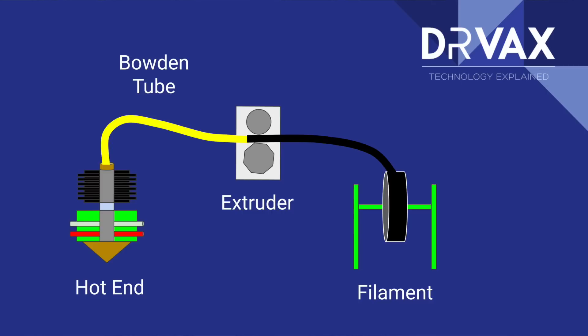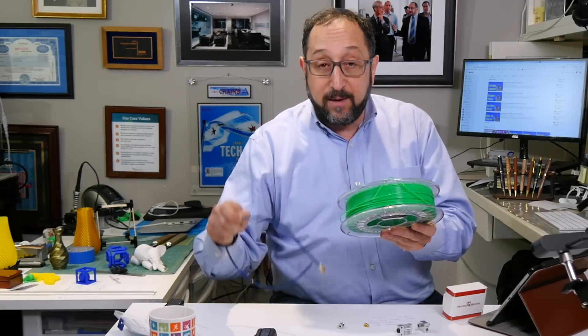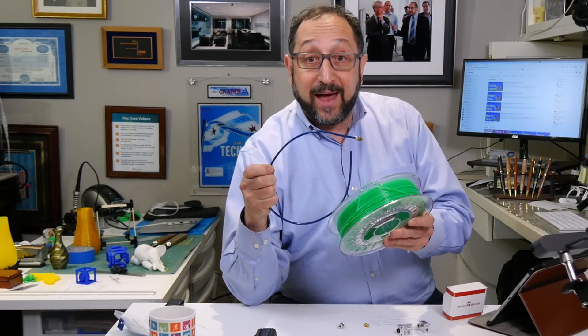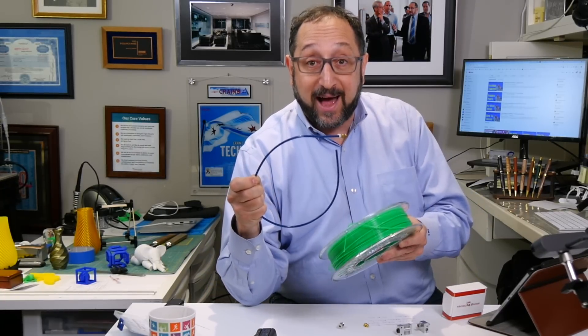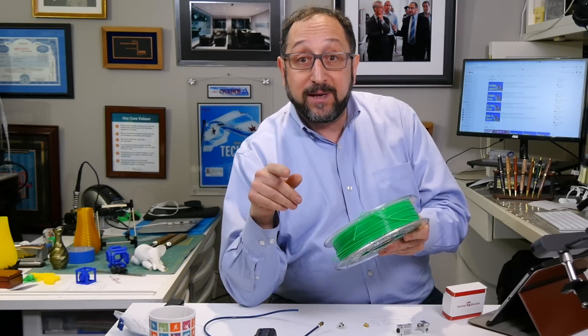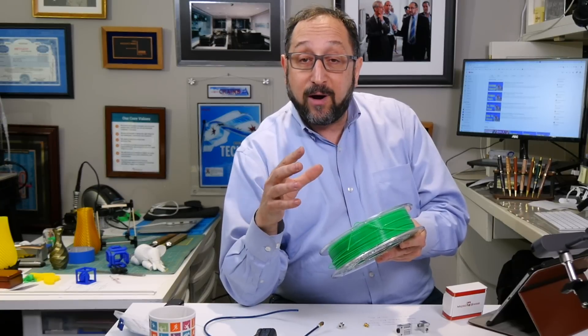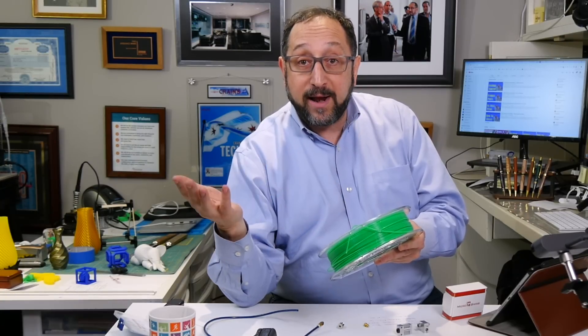The hot end has two general zones. The zone from the green area down is a hot area. The zone from the black area up is a cool area. It needs to be cool because if your filament melts within the Bowden tube — the tube that's connecting the extruder to the hot end — your filament will jam. So you want your filament to be melted by the nozzle and cool from the heat sink on up.